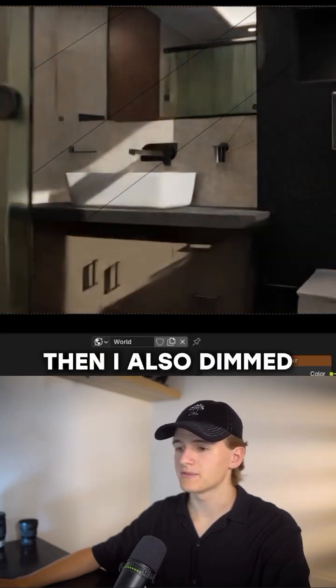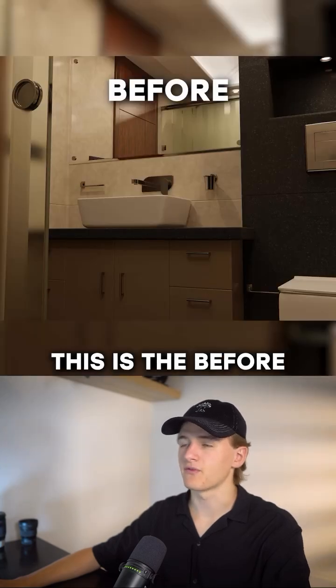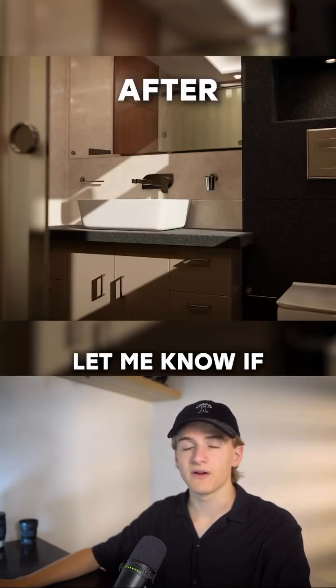Then I also dimmed down the interior light a bit. This is the before and after. Let me know if I improved this.